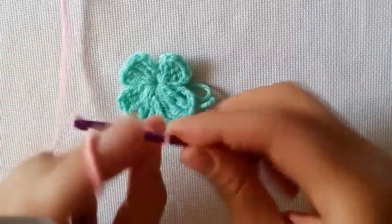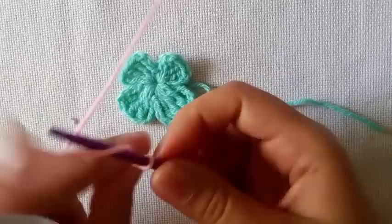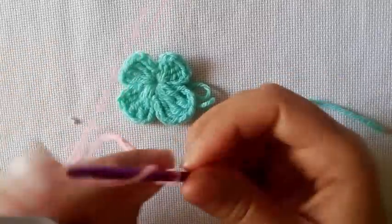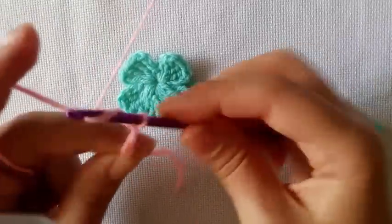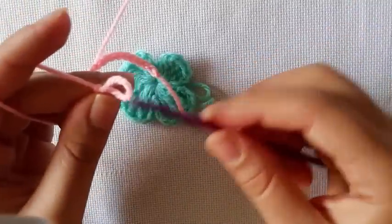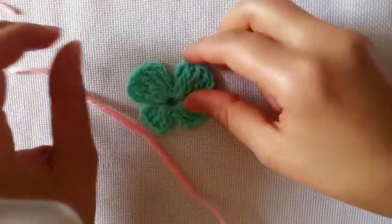You can change that if you like. So we're just going to make a chain and you want to do them quite tight — you don't want them to be floppy. After you've got your 20 chains, you're going to finish off: cut your yarn, you don't need to cut it very long because we might need to trim it. Finish that off, pull tight on both ends, and trim off the bits and pieces.